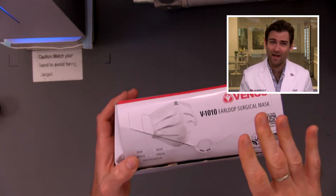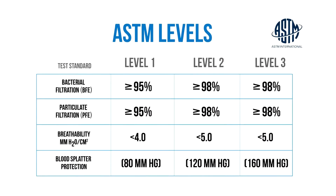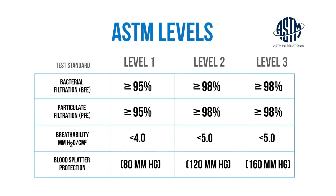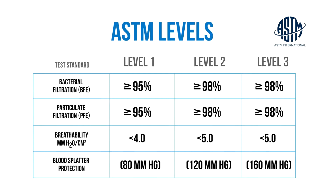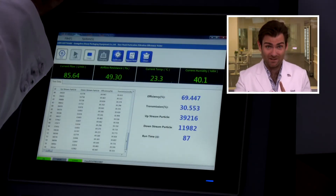In the standards in the United States, you want 95% as a minimum standard. 95% is an ASTM level one, and ASTM level two or three is 98% — but that's PFE. This machine is testing down to 0.1 microns.